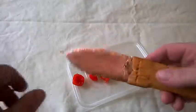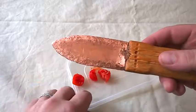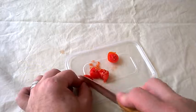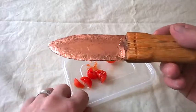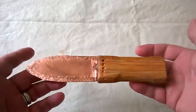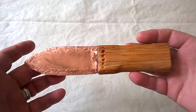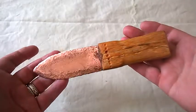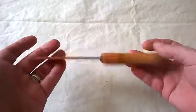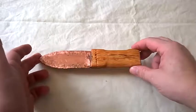Knives at this time were very much more tools than weapons. Generally you would have carried an axe, and if you were rich you'd have had a sword. Your knife would have been an absolute last-ditch thing — much more of a tool: skinning animals, cutting, chopping. It probably wasn't a fighting weapon unless you were really down on your luck, or you'd have had a bow with some arrows.